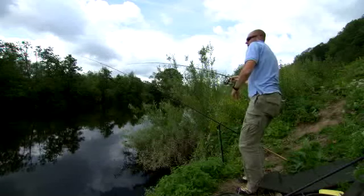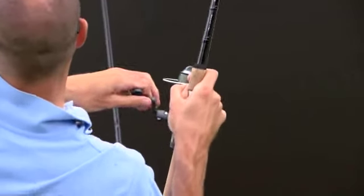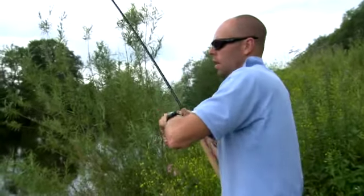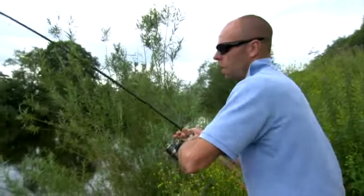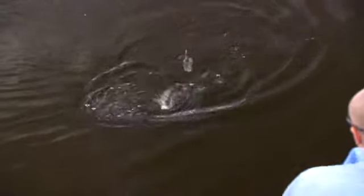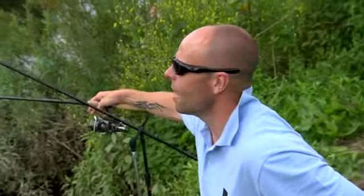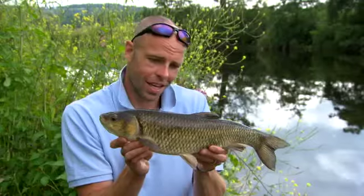There we go - whatever it is, it's got me solid in the weed. There's lots of streamer in this stretch and that's what the barbell love - the streamer tends to come up over clean gravel bottoms. I don't think this is a barbell, I think it's another chub. On the Wye you can just have days where the chub don't leave you alone. It's been extremely bright and hot today - probably the worst conditions for fishing on these types of river - but any fish is welcome. This is another small chub, but where there's chub, there's barbell, and chub is one of my favourite species.